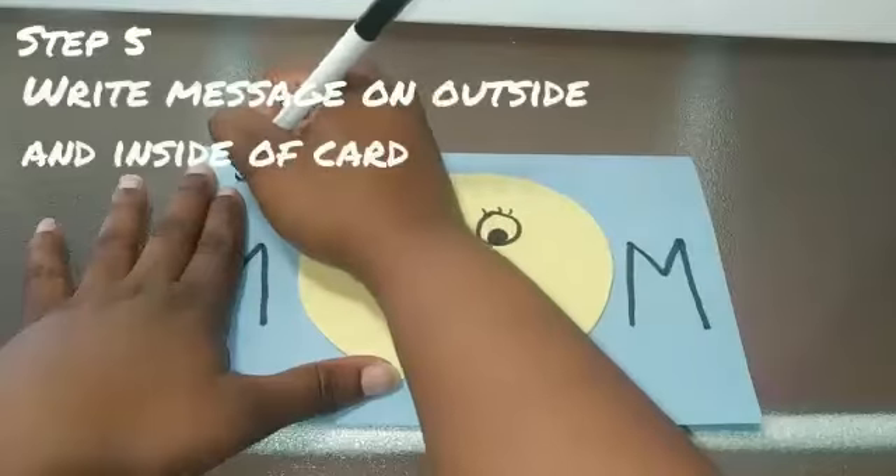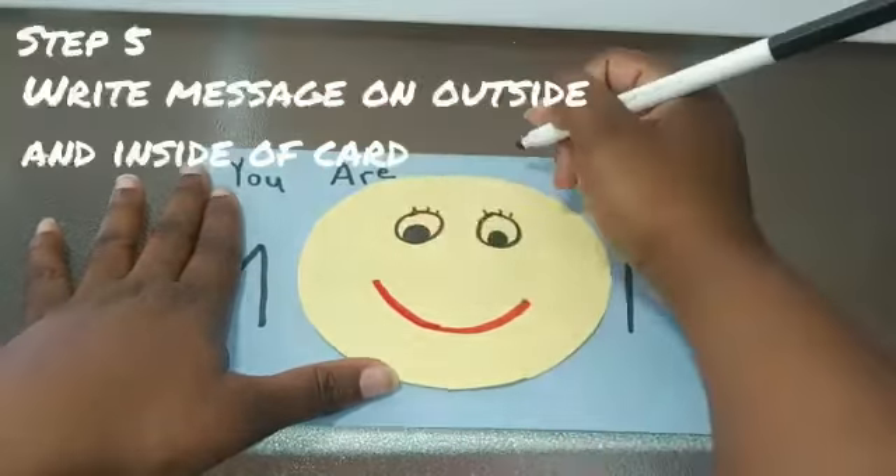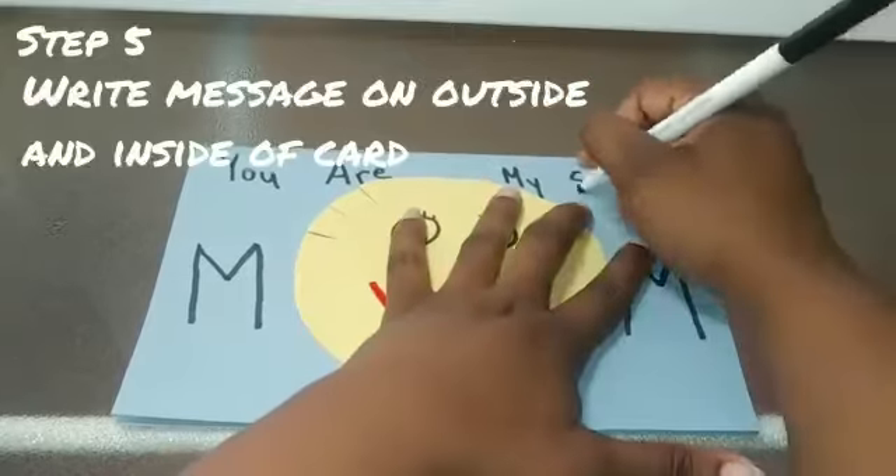Next you're going to take your marker and write a message at the top of the card. It's going to say 'You are my sunshine.'